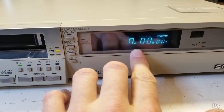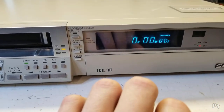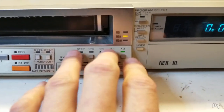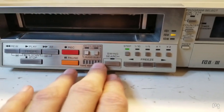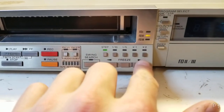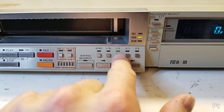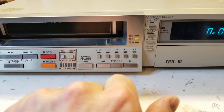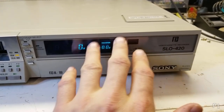It was one of the first with a linear counter — I believe it uses the tracking pulses to give you real-time counter information. It has special effects features beyond just beta scan and pause: there's a swing search control that lets you step frame by frame, do different slow motion speeds, or play at 1x and 2x in both forward and reverse directions. It did have a wireless remote, though I don't have it.